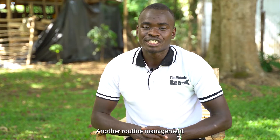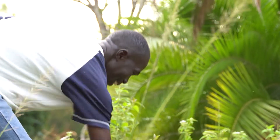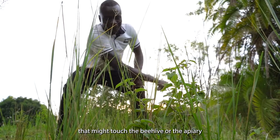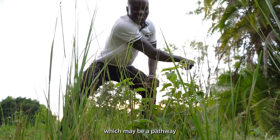Another routine management on the apiary is clearing unwanted vegetation. These are parts of plants or grasses that might touch the beehive or the apiary, which may be a pathway for pests.